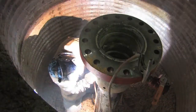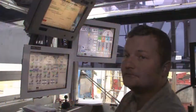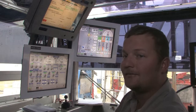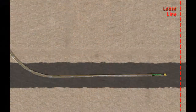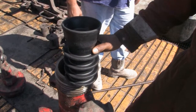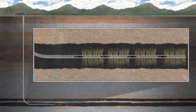Coverage continues with installing the casing head, installing and testing the blowout preventer, drilling the vertical section, drilling the curved section, and drilling the lateral section.